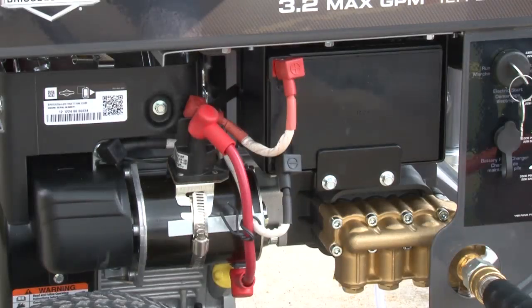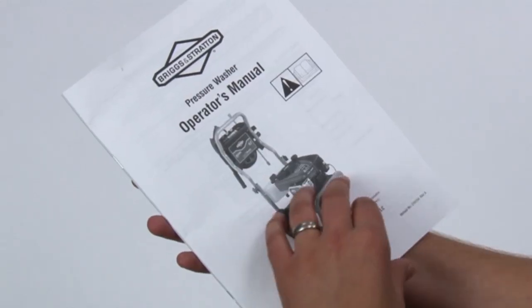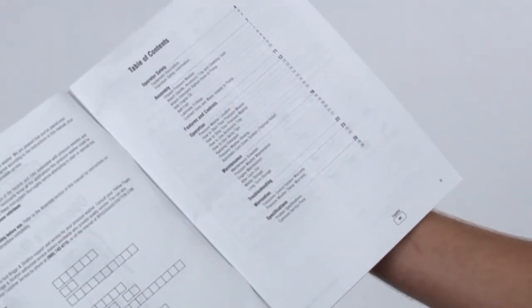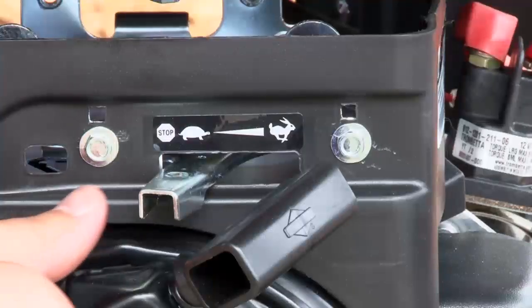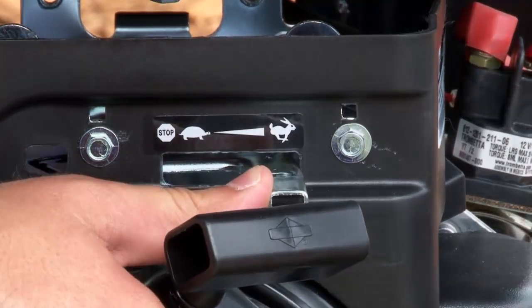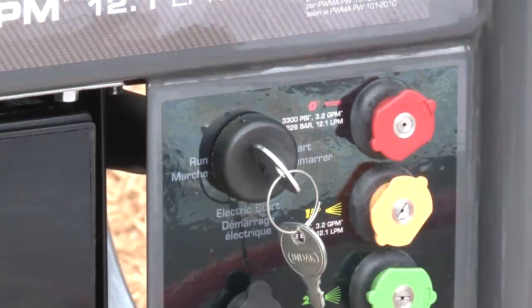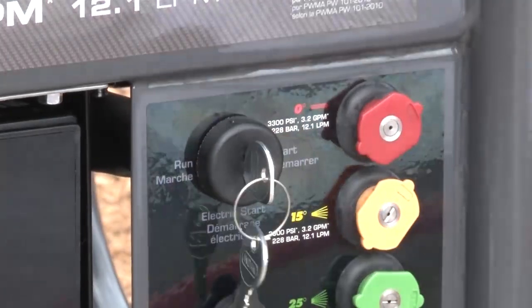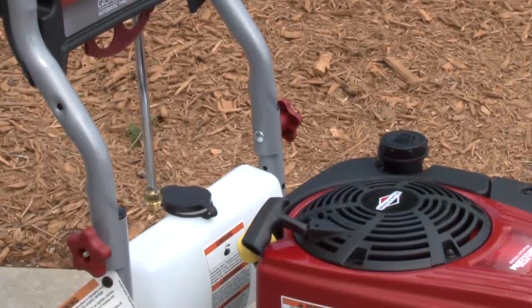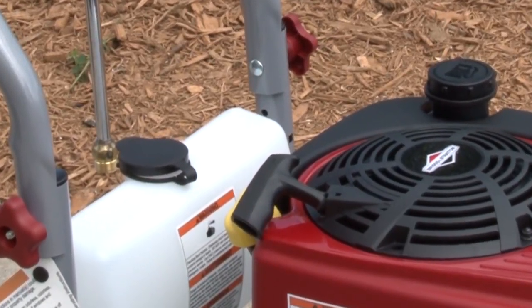If you have electric start, make sure the battery cable has been attached and the battery is charged. See your operator's manual for more information. Turn the fuel valve to the on or one position, the throttle to the fast position, and if your engine is cold, move the choke lever to the choke position. Turn and hold the key in the start position until it starts. If your battery is discharged, you can use the recoil cord to manually start your pressure washer.